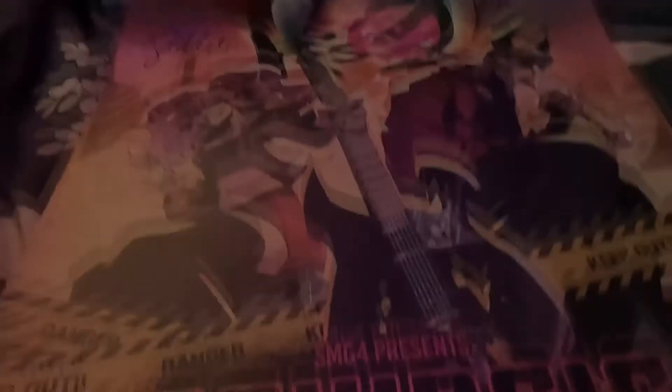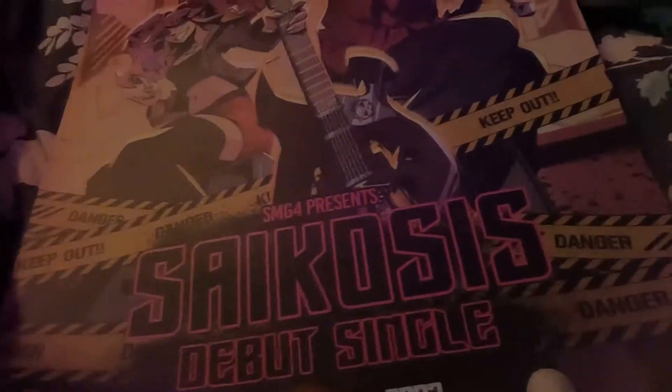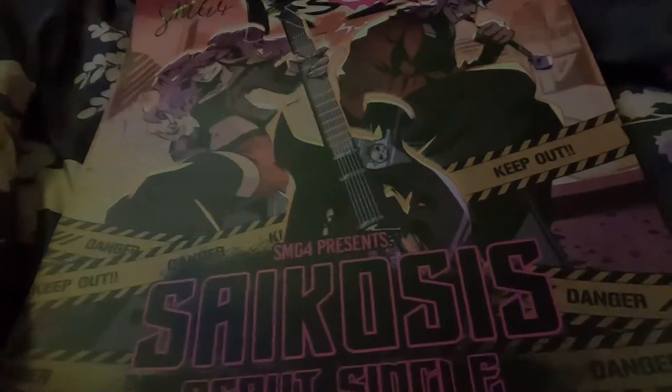I'm doing this one-handed by the way, using the other hand for the camera. Let's roll it. Alright, so I'm using my Mario and Luigi plush to hold the poster because I currently do not have a frame right now.